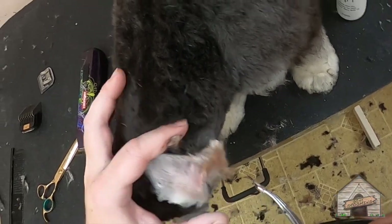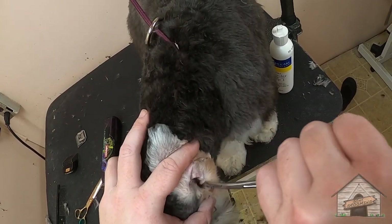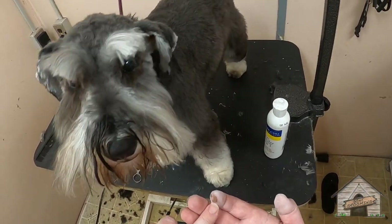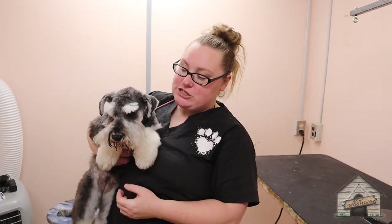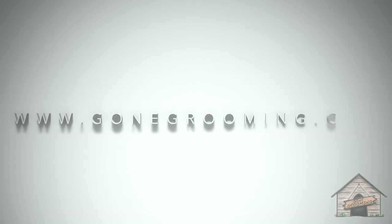Some groomers will actually twist, which I do for some dogs, not a lot. There we go — that's another long one. So this here is Kiva the Schnauzer and she did a wonderful job for her groom today. I'll see you guys in the next video.